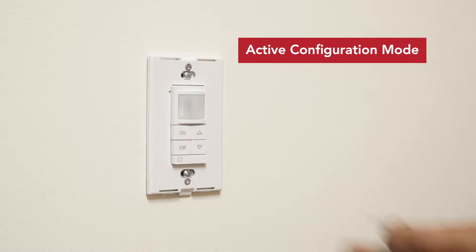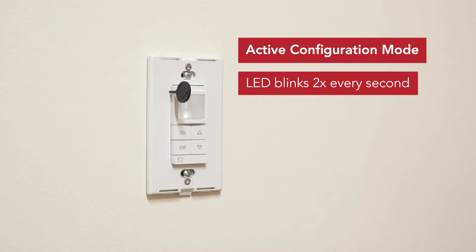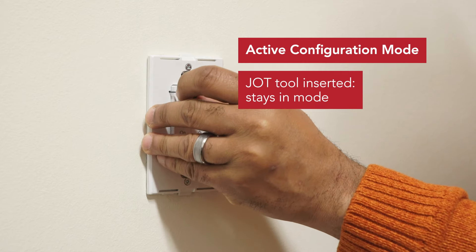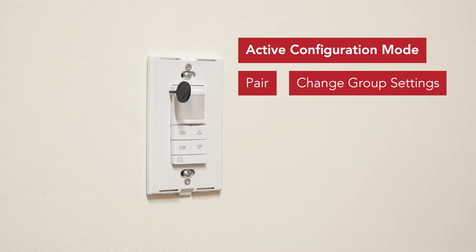Active configuration mode. When you insert the JOT tool, we created a pairing state called active configuration mode. The visual feedback is a double blink every second. If the tool is inserted then removed, the active configuration mode lasts for five seconds. If the tool is inserted and not removed, the wall switch will remain in active configuration mode. While in active configuration mode you can pair or change group settings.